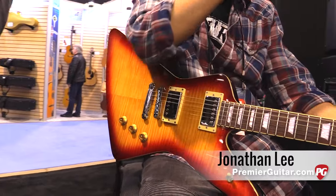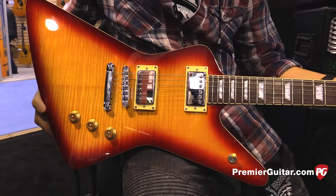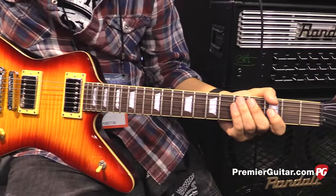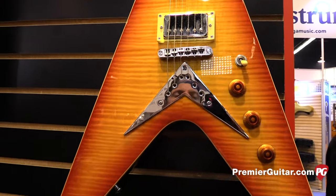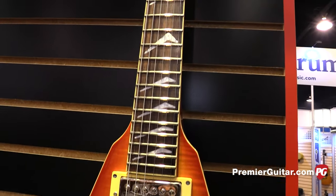For those of you that don't know, Hamer began in the 70s as a partnership between Paul Hamer and Joel Danzig, and we brought it back this year with six new models. Here you're looking at the Standard Classic, one of the first bodies that Hamer made. We have the Vector V, a couple of Sunburst Archtop double cutaway guitars, a single cutaway guitar with a P90, and a classic single cutaway — six models in total.